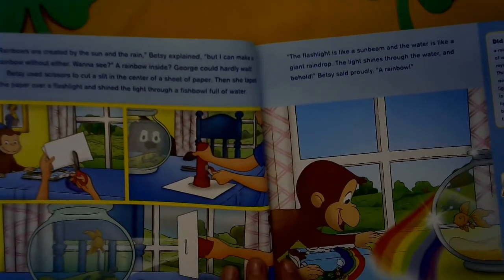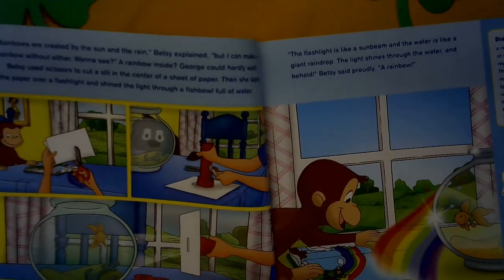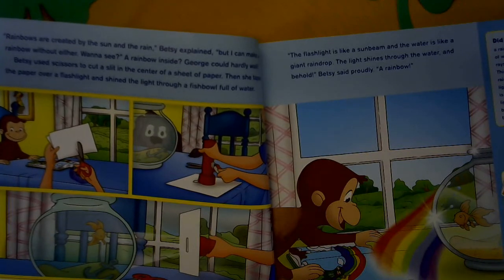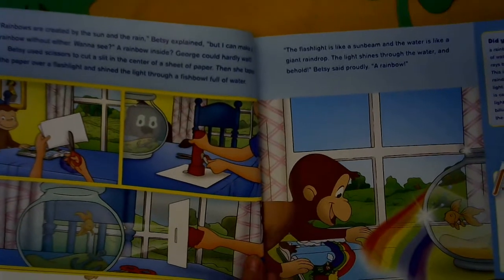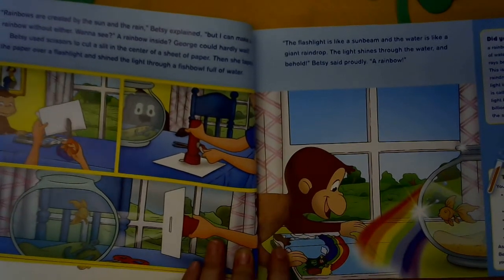Rainbows are created by the sun and rain, Betsy explained, but I can make a rainbow without either. You want to see? A rainbow inside? George could hardly wait. Betsy used scissors to cut a slit in the center of a sheet of paper. Then she taped the paper over a flashlight and shined the light through a fishbowl full of water. A flashlight is like a sunbeam and water is like a giant raindrop. The light shines through the water and — behold, Betsy said proudly — a rainbow.